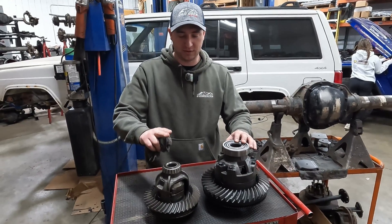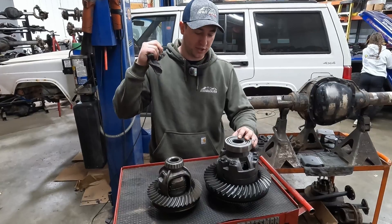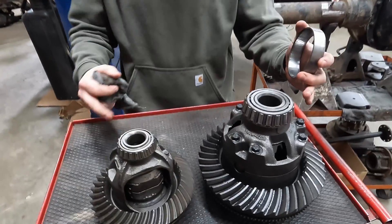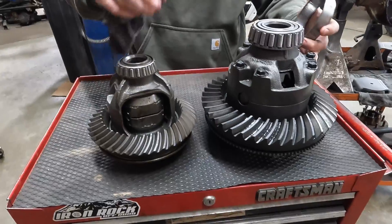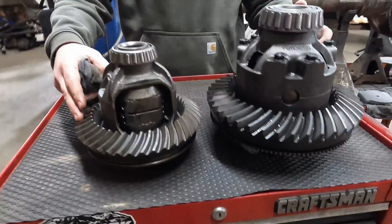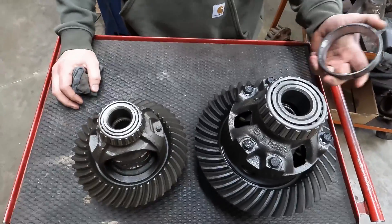So in front of me here we've got a stock carrier — it's got a lunchbox locker in it from an XJ — and we've got our Sterling ten and a half carrier. As you can see we've got bigger carrier bearings, our carrier housing is a lot beefier, thicker material, a lot harder to blow them out. Our ring gears have a lot more surface area, thicker cut gears. Not going to leave you stranded on the trail.